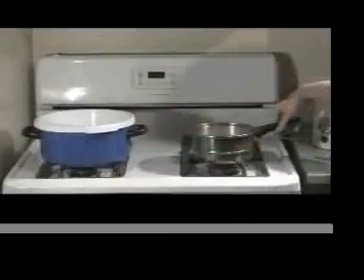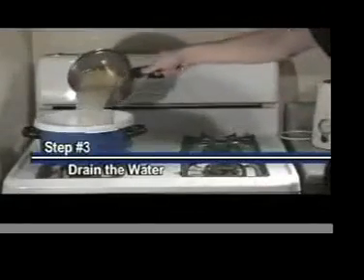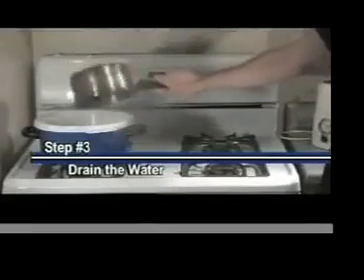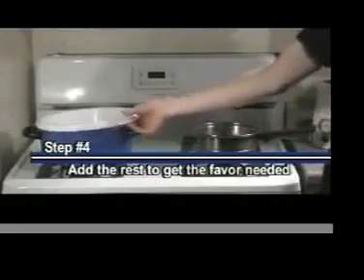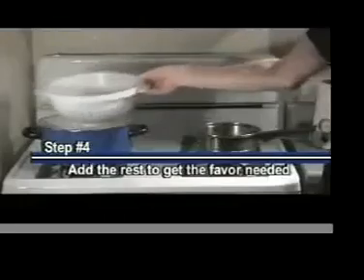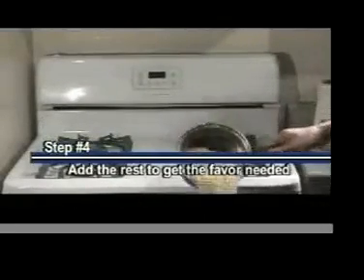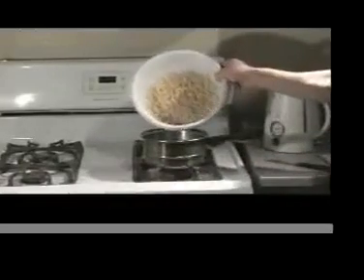Make sure you strain the noodles once they are done. Do not, under any circumstance, pour them onto the floor, even if it adds flavor. Then put them back into the pot.